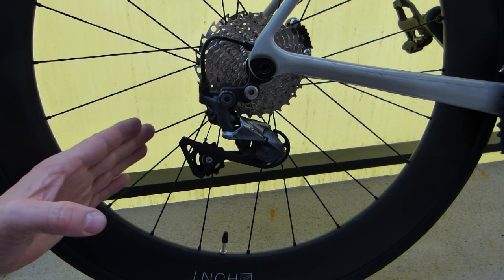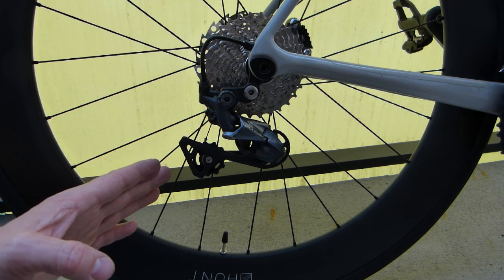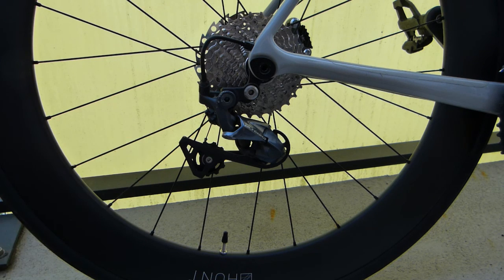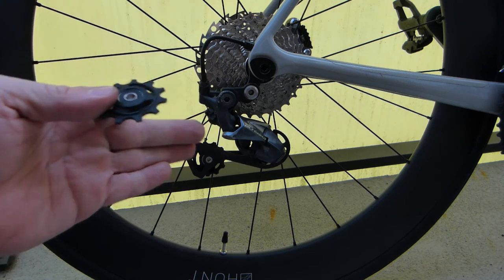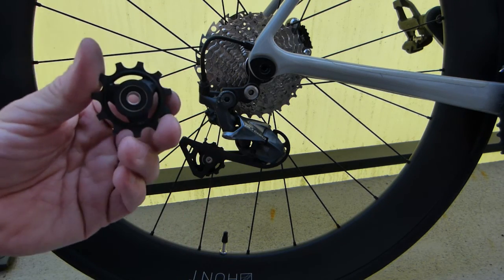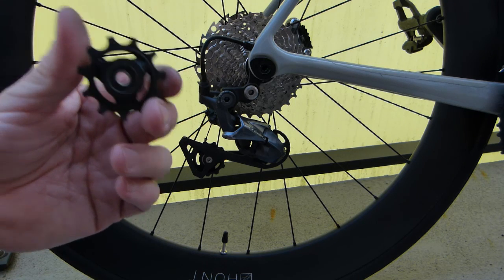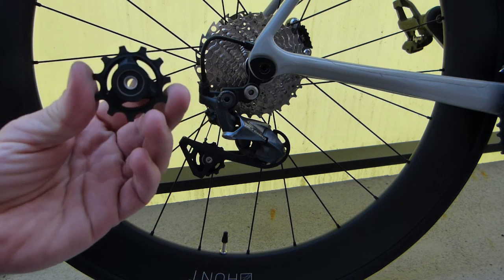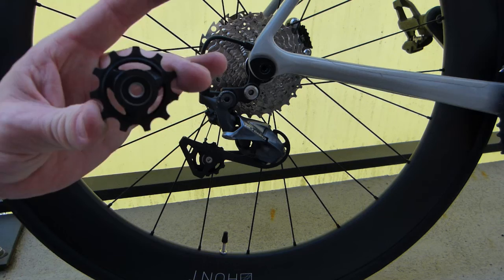One mechanical component on the bicycle's rear derailleur that gets very little attention but is a major source of mechanical drag is the tension pulley or the guide pulley. The rear derailleur features two of them. The reason why they wear a lot — they wear almost five times as fast as everything else on a drivetrain — is because they are the smallest, with 11 teeth on them.